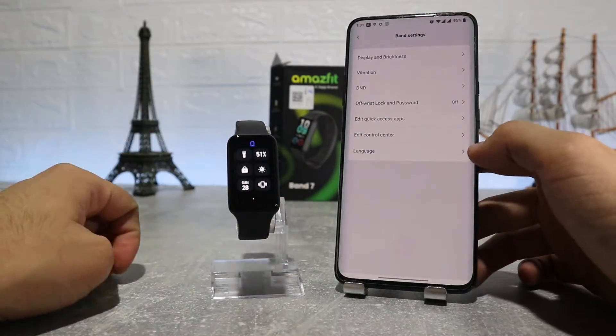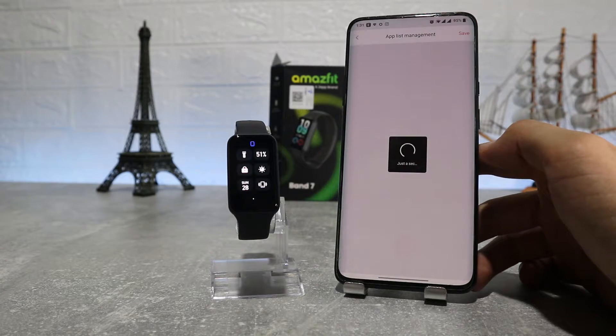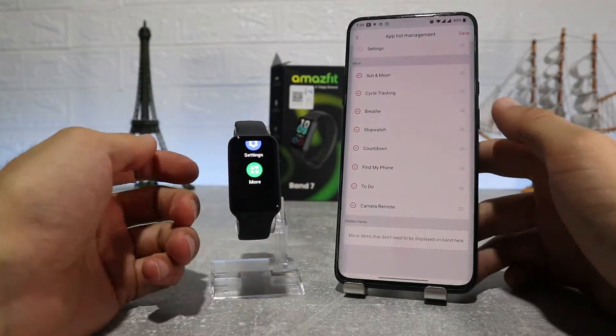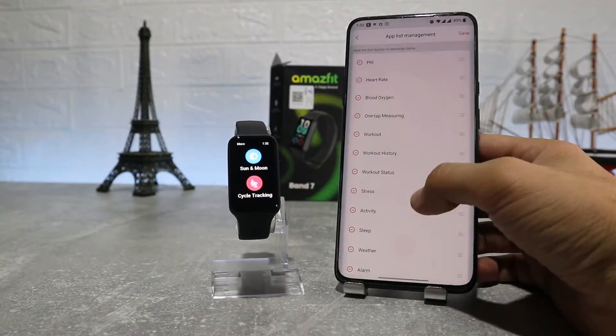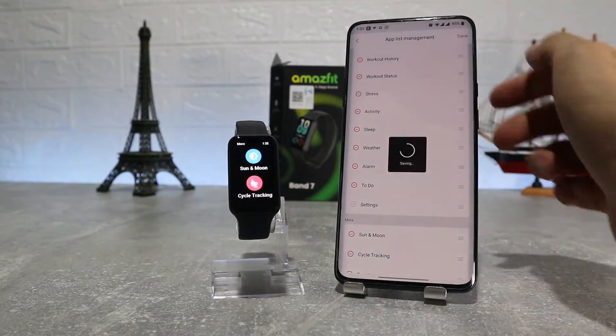The last option is language. With App List Management we can customize the order of apps in the menu, same as before — you can put apps you use more often at the top so you can access them faster.